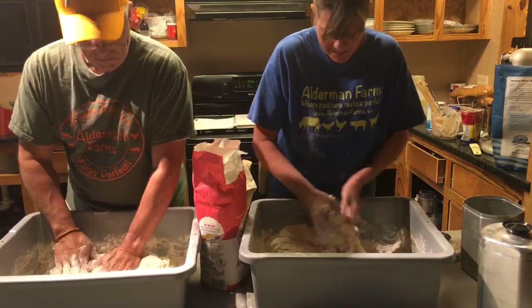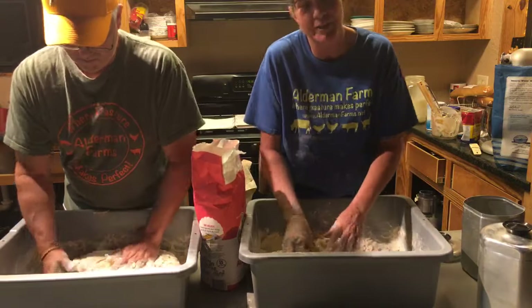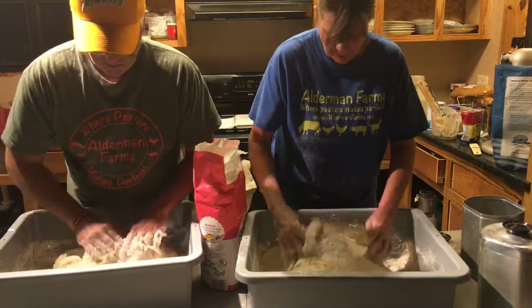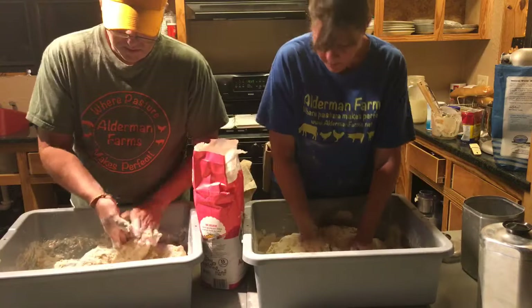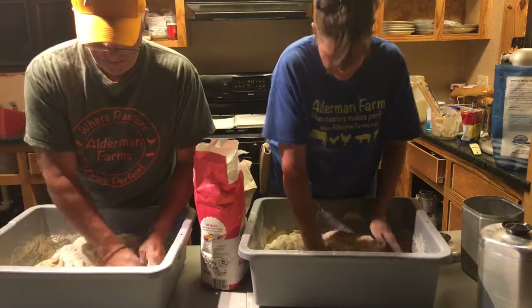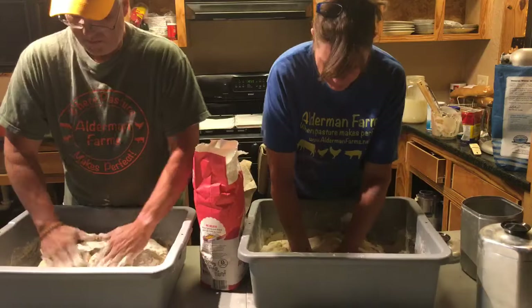I actually picked almost three-quarters of a gallon of green beans today. I did a live video in the garden and thought I'd be picking in a week or so, but after the video I walked around the other end of the row and saw some that were already much bigger. I picked them this evening.